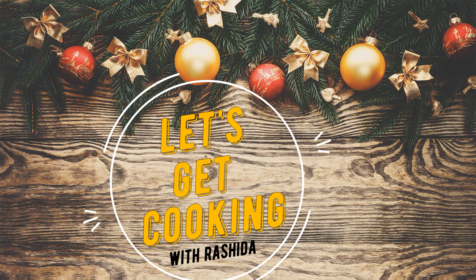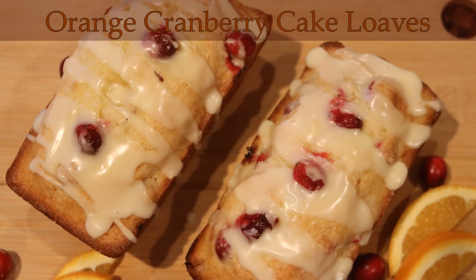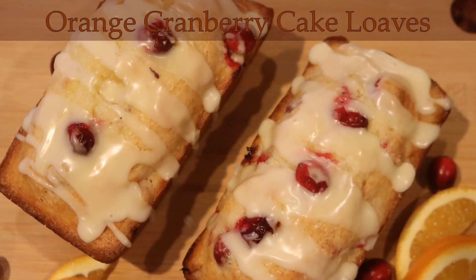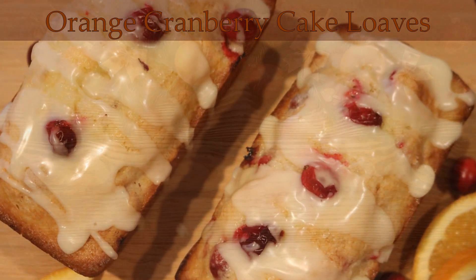Welcome back to Let's Get Cooking. It is Christmas season and I'm so excited. Today I want to share with you these Panera Bread Inspired Orange Cranberry Cake Loaves. I love orange, I love cranberries, and today we're making these mini loaves.